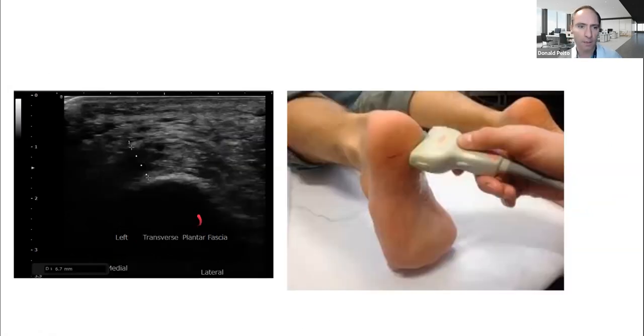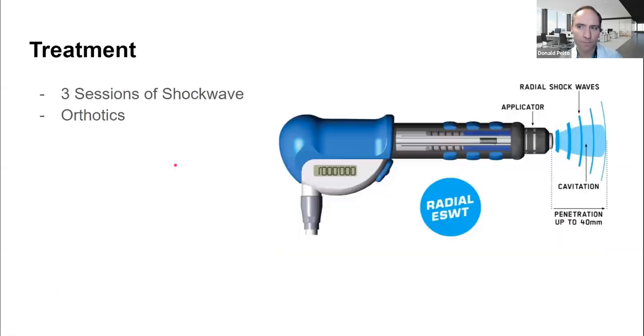This is another example of how you hold the probe up to the bottom of the foot. You can see there's thickness and darkness — 6.7 millimeters on this view. What I did for him was three sessions of shockwave therapy, a week apart, and we made him orthotics to moderate how the pressure was placed on the heel. He is still in recovery and I'm still treating him, but I'll let you know how that goes.